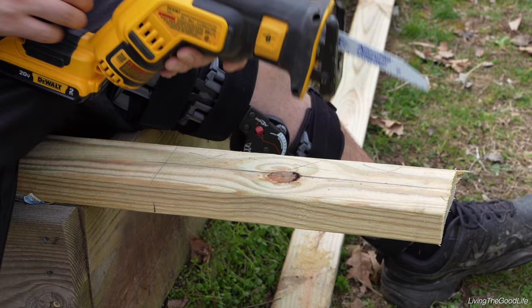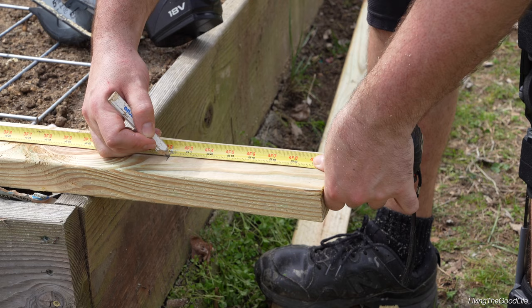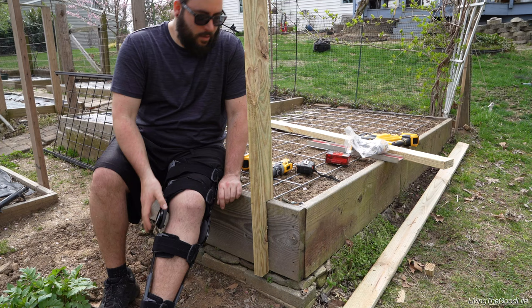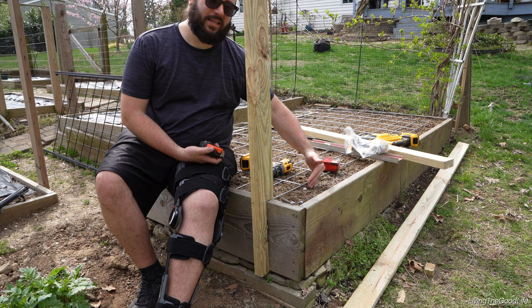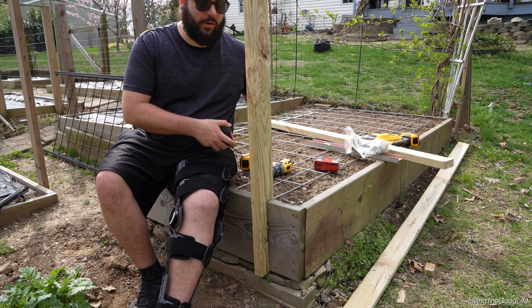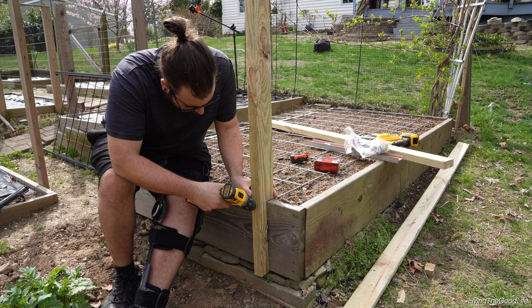I wouldn't normally recommend doing it this way, but since I have a busted knee, this is the best way for me. Once again, that's where the end of the fence is. Locate where you want to put it — in this case, four and a half inches from the side. That way we can plant on this side and around this side. Because it's just snow peas, we only need about four inches of soil, so we can double the crops up. Four and a half inches — right where I guessed it.